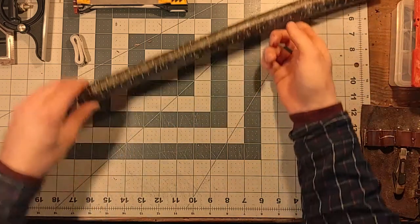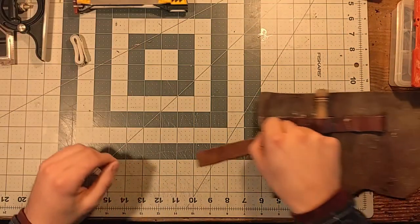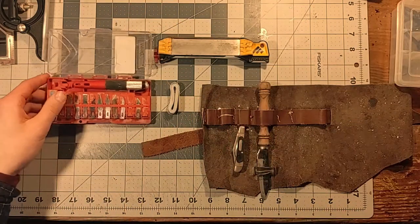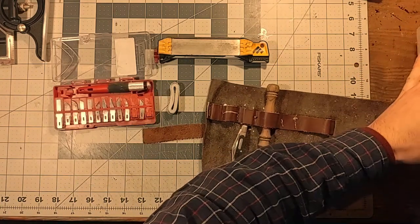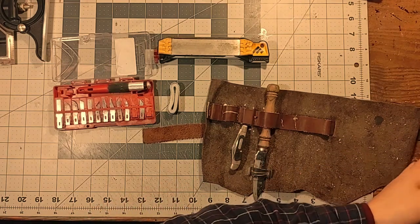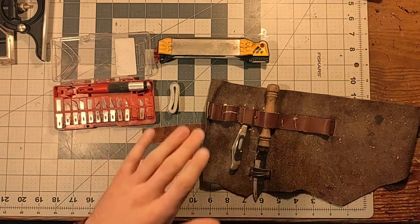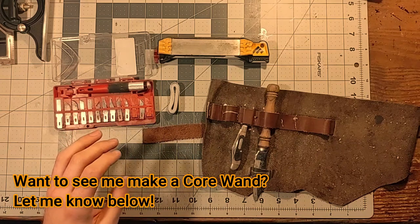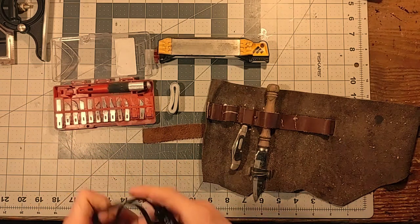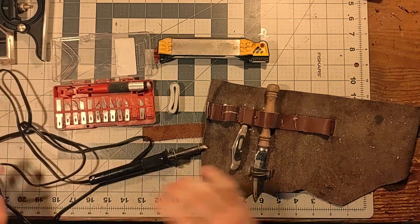Alright, but first of all, a little introduction for my tools. These are the primary tools that I use when I'm carving wands. I usually don't use much in the way of power tools unless I'm putting a core in a wand, in which case I do need to split the wand in half, cut a router groove down the center of it, and then glue the wand back together again because that's how we get a core in there. But these are my primary tools.